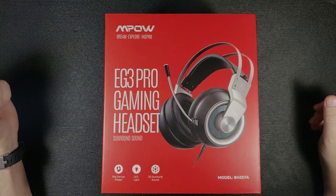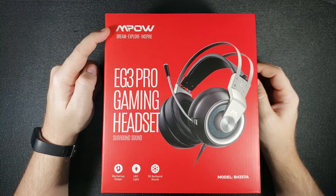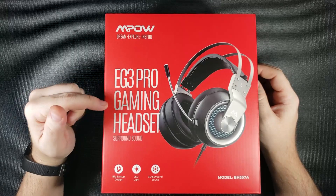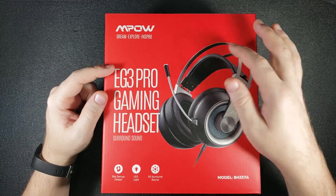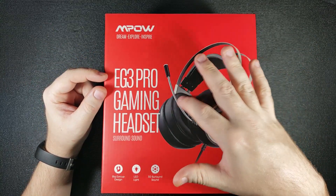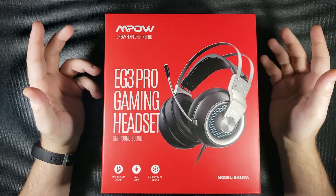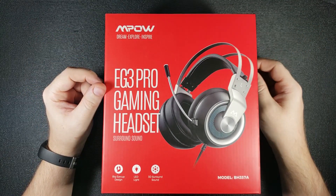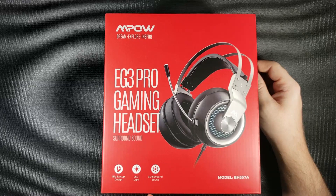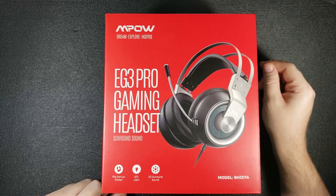Before we open it up, how about we take a quick look at the box? In the top left corner you have the M-POW branding — Dream, Explore, Inspire. Right underneath that it tells you what it is: the EG3 Pro Gaming Headset with Surround Sound, followed by a picture of the headset showing the large earcups and LED. This is the gold unit — they also have one in black with a blue LED. On the bottom left you have features listed: big earcup design, LED light, and 3D surround sound, as well as the model number in the bottom right corner.